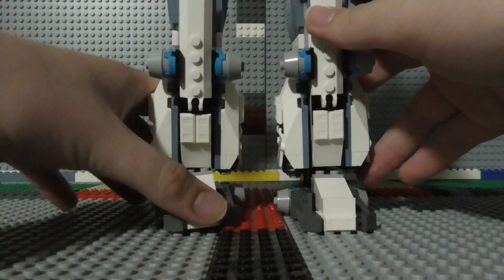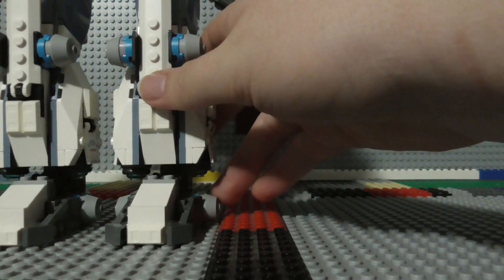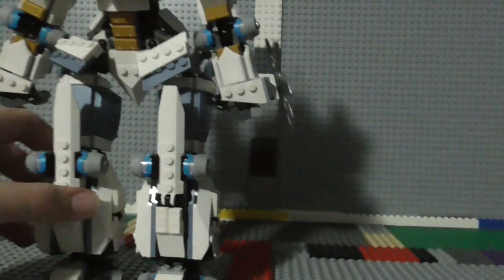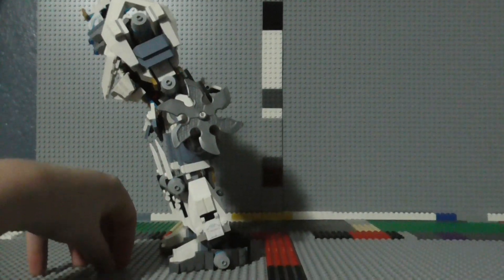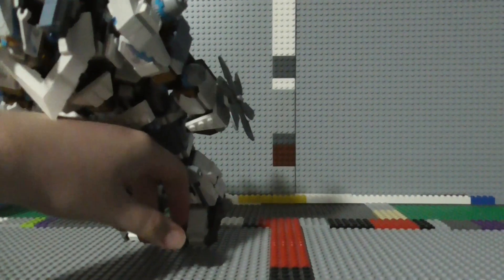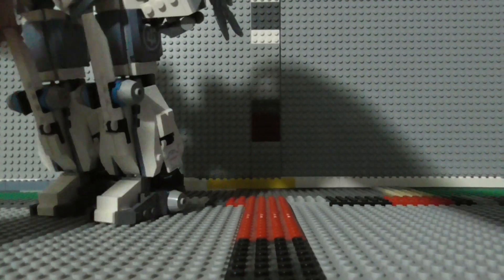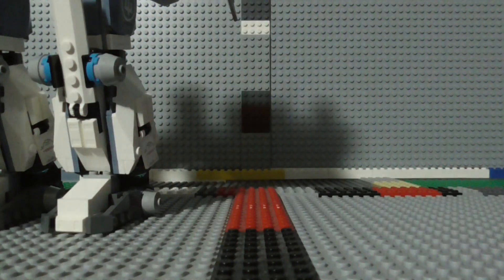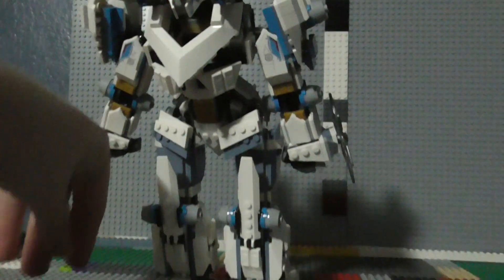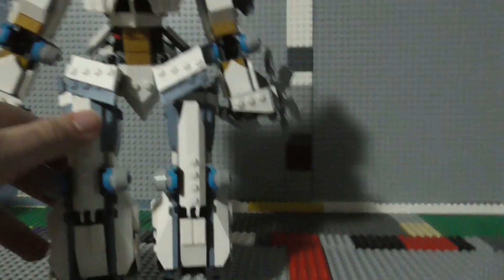I think sturdiness or balance is the right word — this set is pretty balanced. It can lean forward pretty far and it won't fall. For display, you can have it do the smooth criminal if you want to — and there it is, doing the smooth criminal. So that's neat.